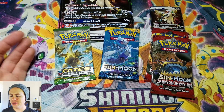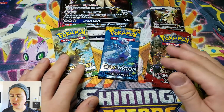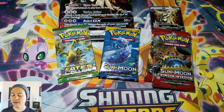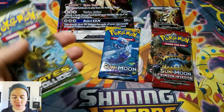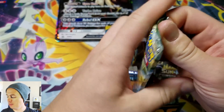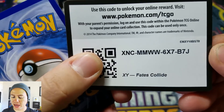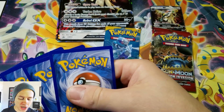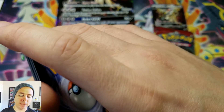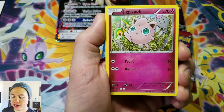An interesting choice of packs here. You'd think they would go with possibly the Burning Shadows, Guardians Rising, or Evolutions — if you're gonna pull a pack from XY. Here is a pack — you guys can have the Fates Collide pack. Thank you so much for watching. Hopefully we get something out of this shiny Silvally GX box.